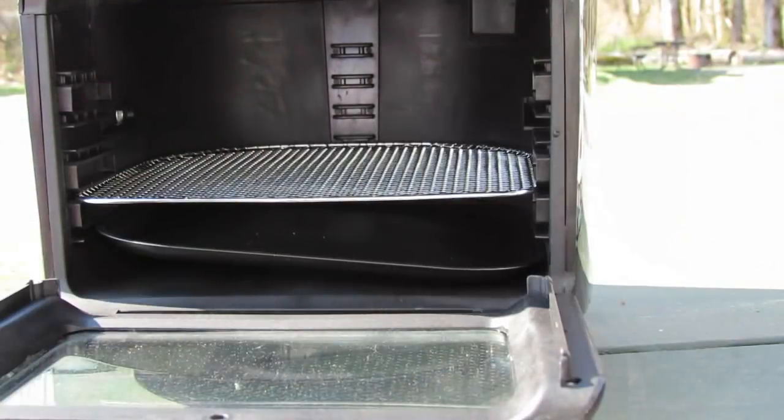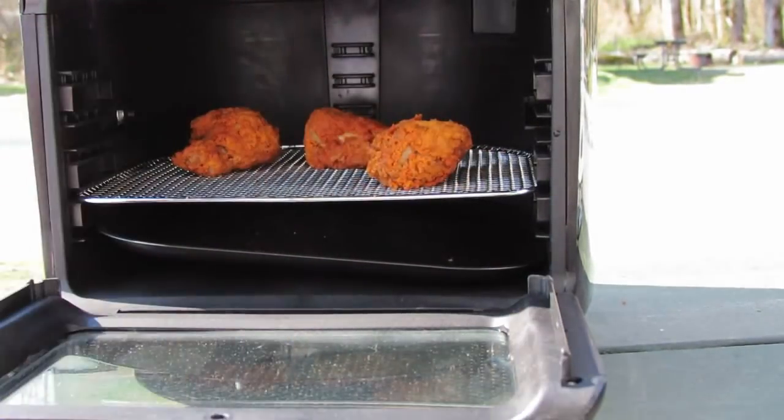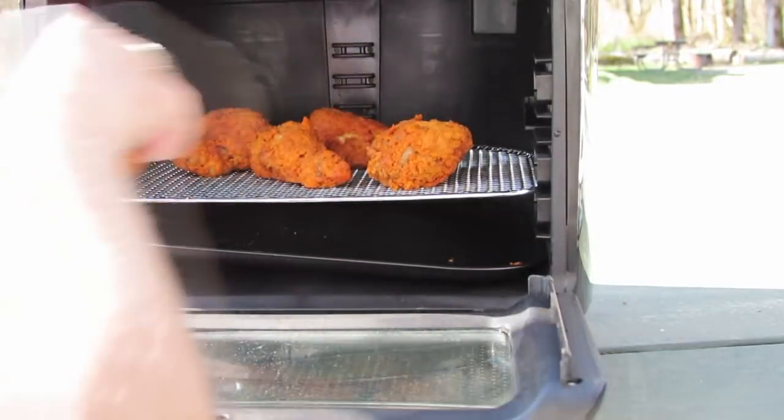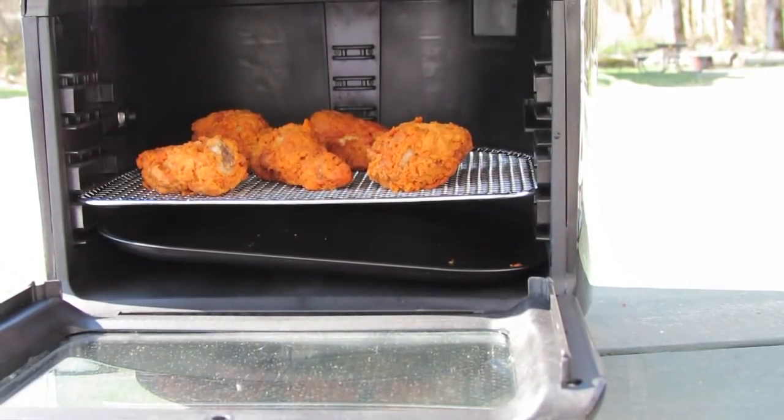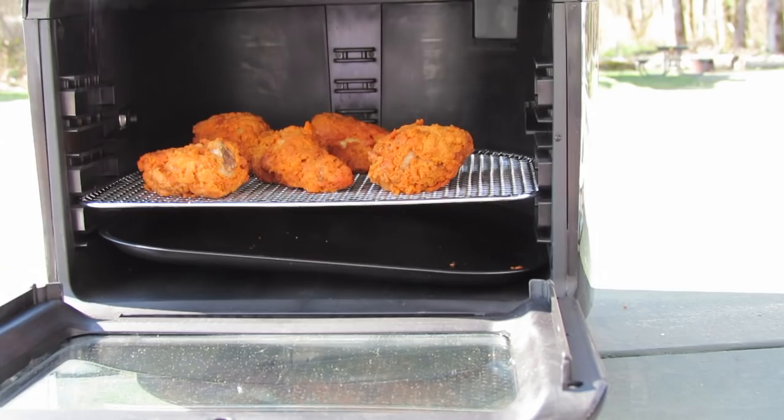Let's place a few big wings on the rack. No oil has been added, and these are still essentially frozen — they've been out for maybe half an hour so they've defrosted slightly, just for full disclosure.